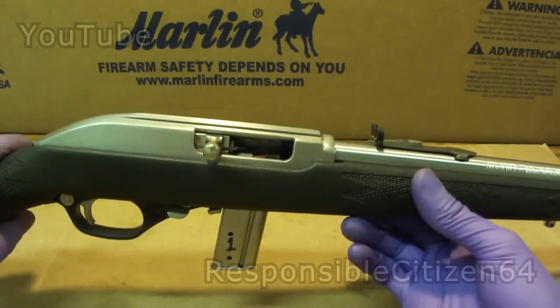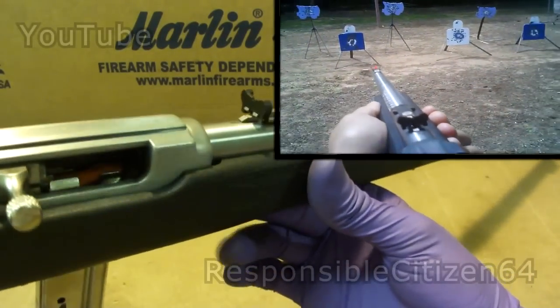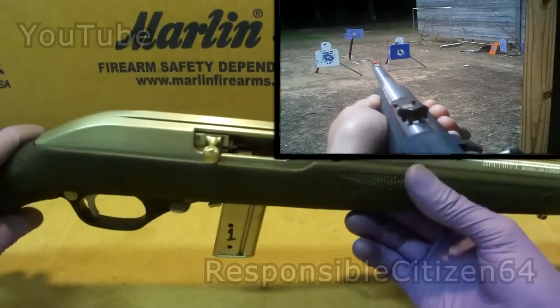Hi everybody. I just wanted to make a quick update on my Marlin 795 rifle. I've been having a lot of fun with this thing plinking and my family members enjoy shooting it a lot also.